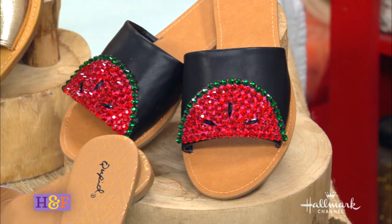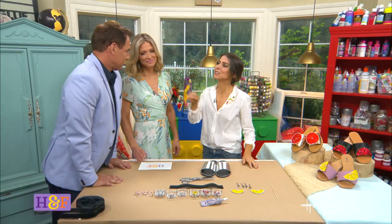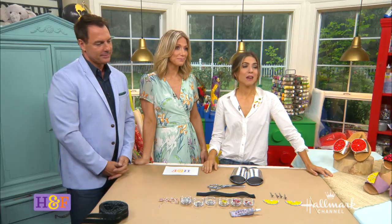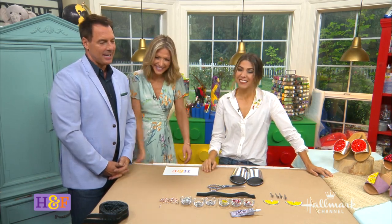Aren't you so glad she made those? Can you show us how you did it? Aren't you so glad she didn't say banana? Okay, I got started earlier, guys. Let's take a look.